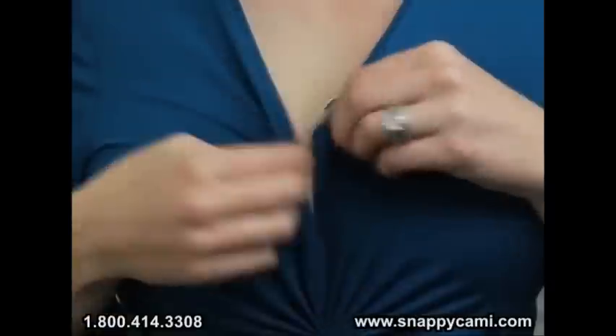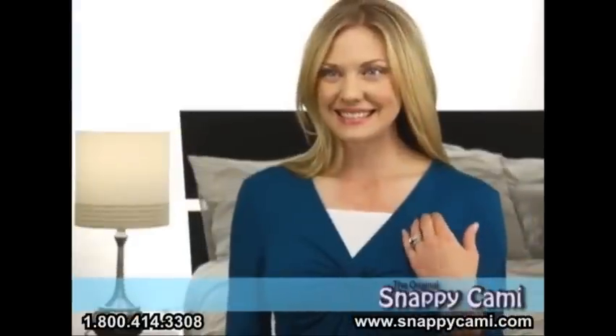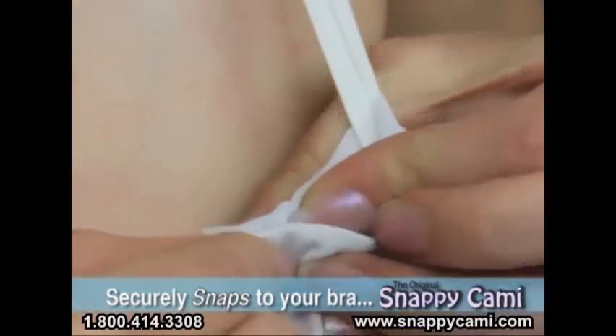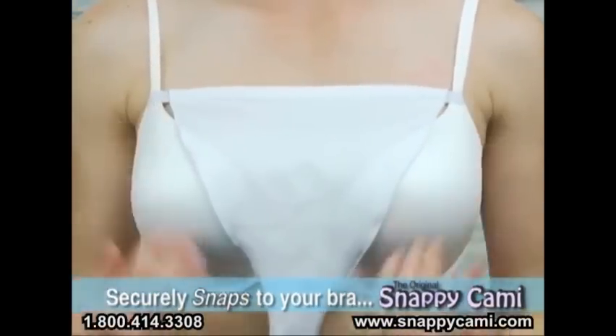You love that low-cut top, but sometimes you may need more coverage. You've damaged outfits and bras with pins, clips, and tried uncomfortable cami slips. Now there's Snappy Cami, the new original fashion accessory that looks like a camisole and easily snaps to your bra.